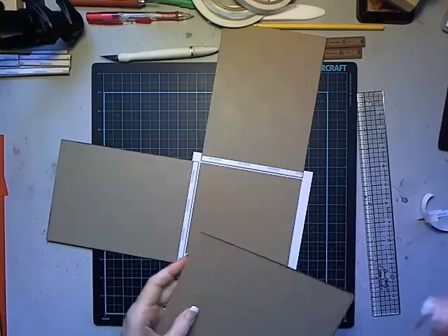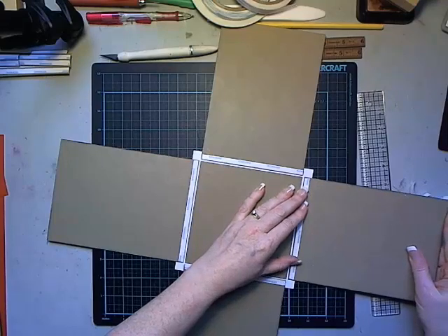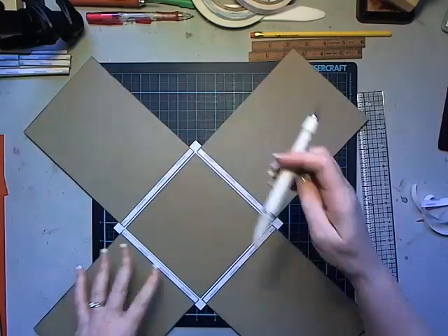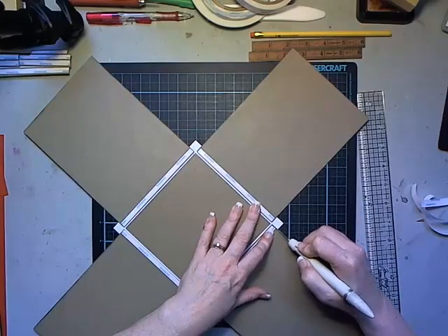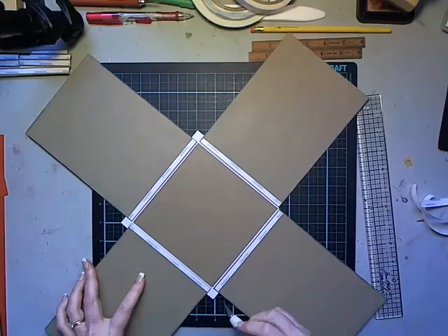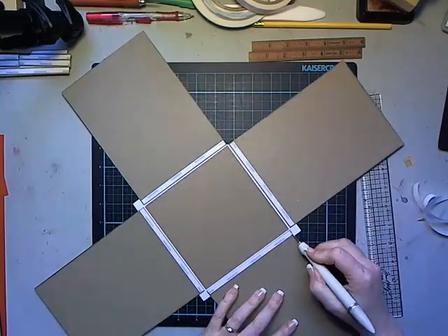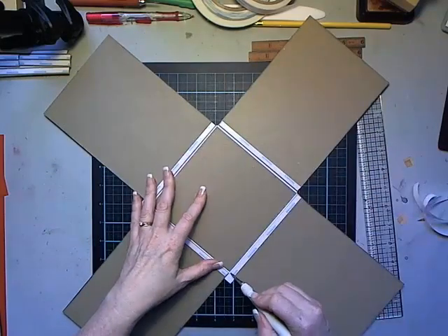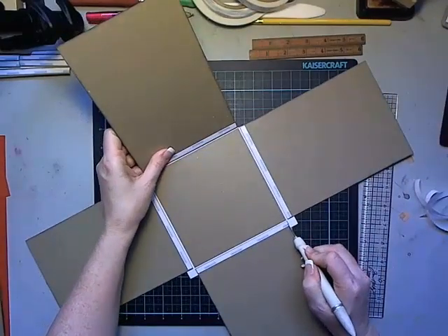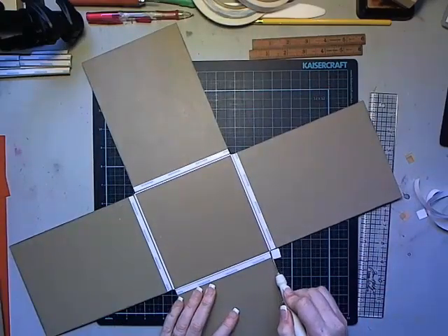After all four sides are attached, trim away the corners. If you need to make a shim out of scrap chipboard to gauge how deep the gap needs to be, go ahead and do that. I've done this so many times I can eyeball it, but if you're new or have a hard time eyeballing it, by all means make a little shim from scrap chipboard.